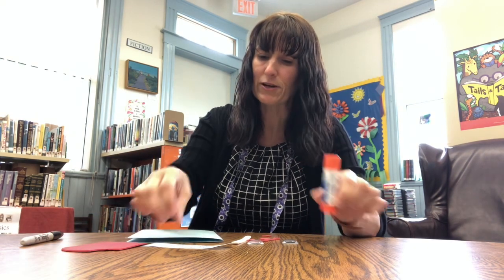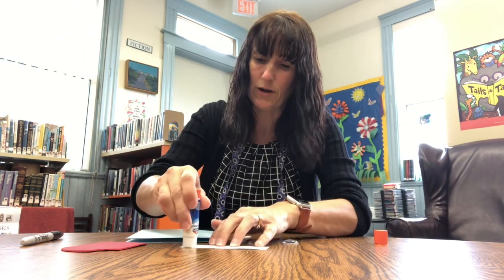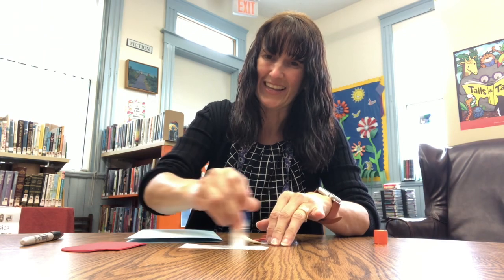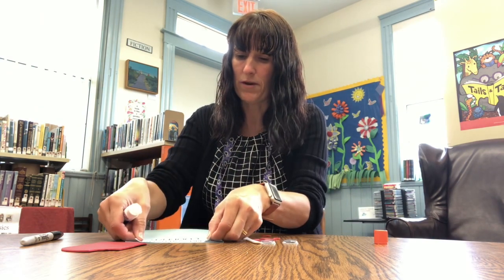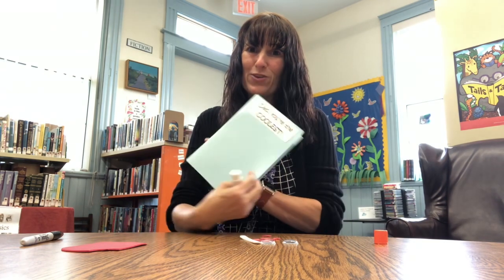The first thing we're going to do is get our 'Dad, you're the coolest' sign and pop some glue on the back like so. We're just going to stick it on the very top of your card. Make sure your card opens the right way when you stick it on.